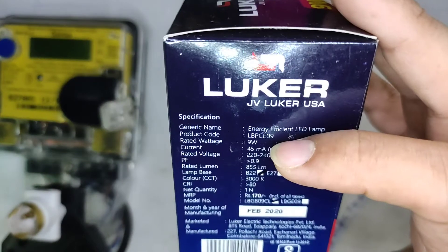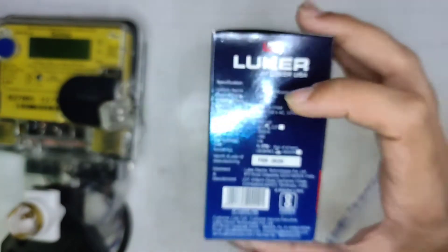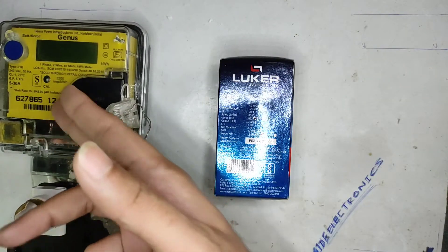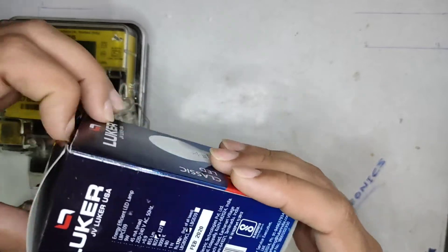So the things we are going to check today are the 9-watt power consumption, 45mA current consumption, and power factor greater than 0.9. Those are the things we want to verify against the specifications. There is nothing else inside the box — just the LED bulb.